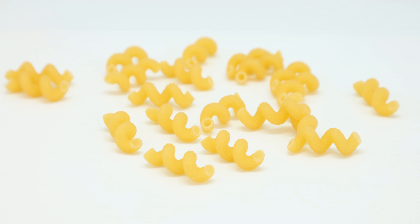Cavatappi is macaroni formed in a helical tube shape. Cavatappi is the Italian word for corkscrew. It is known by other names, including solantani, amori, spirali, or tortuglioni. It is usually scored with lines or ridges on the surface.